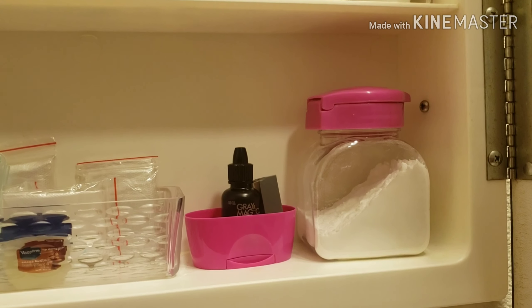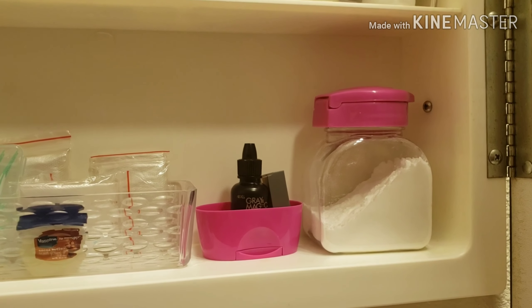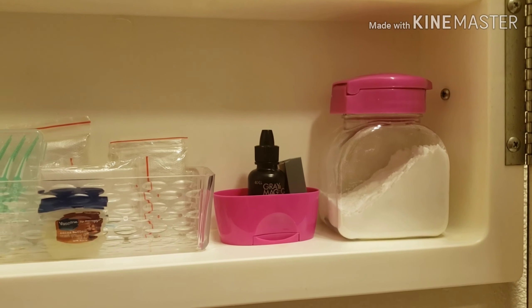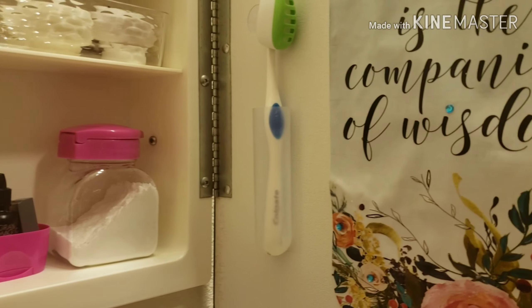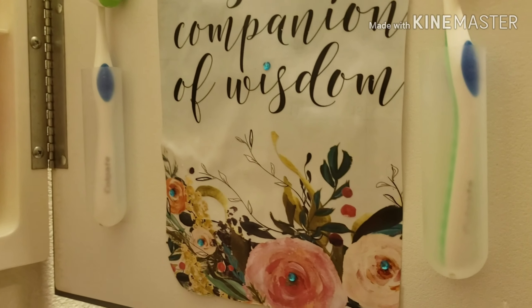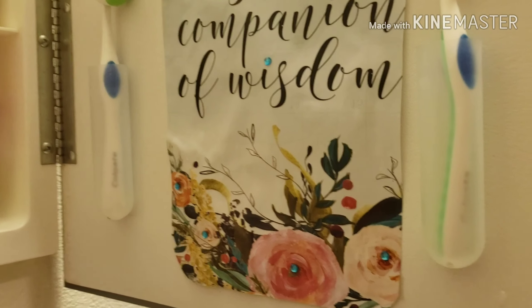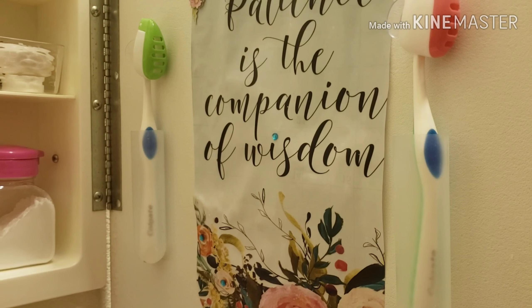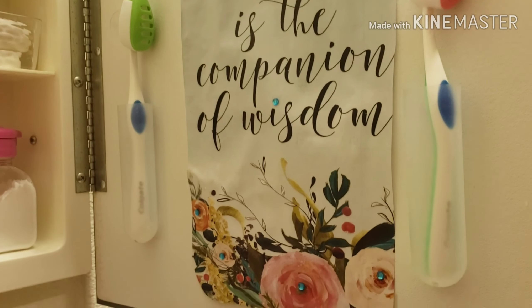My baking soda, which we use twice a week to whiten our teeth. These little cases from Dollar Tree — I use them to organize our toothbrush-related projects in there. They hold things well. It's a good idea.